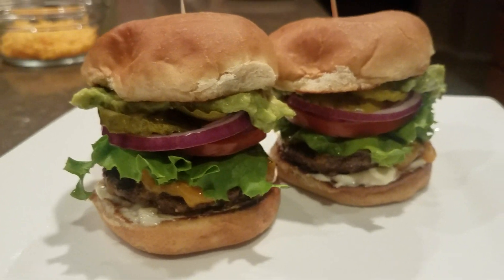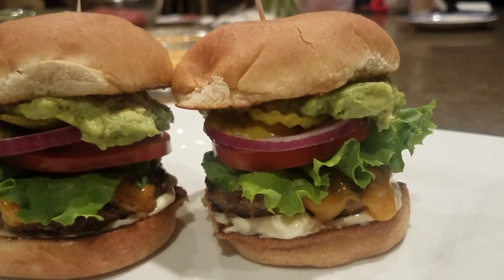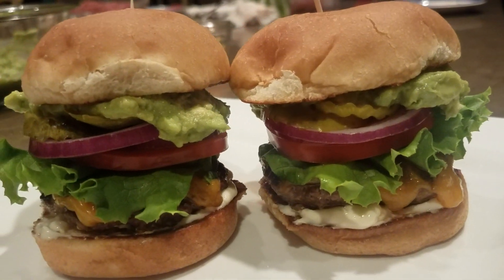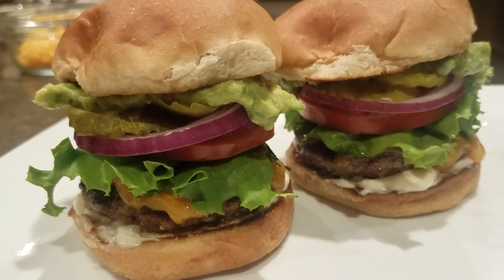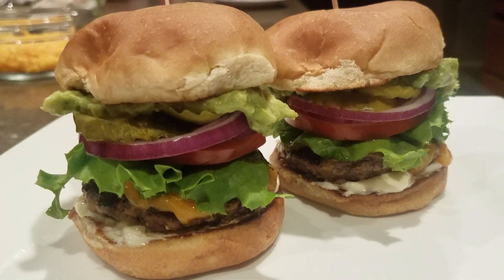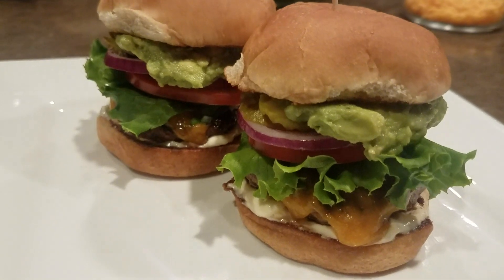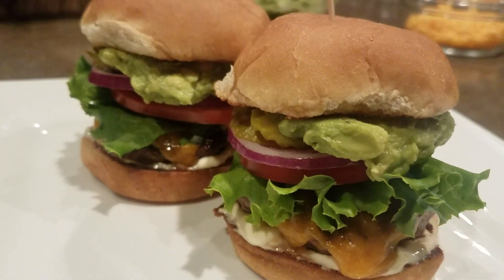And here you have it guys, some great, good looking sliders. I'm going to enjoy this. Don't forget to subscribe, like, and comment down below. Suscríbanse y dejen comentarios si tienen algo que decir. Comenten abajo. Y los miramos en el otro video. And we'll see you guys in the next video.